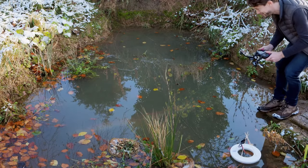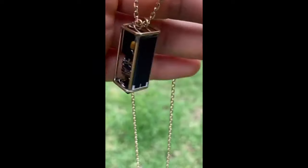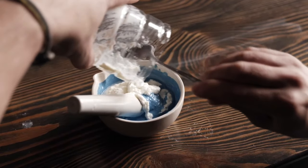This week on Maker Update: plunging to new depths, remembering Sanjay Mortimer, a birdsong freeform circuit, mech controllers, lightning infill, and how to make paint out of milk.